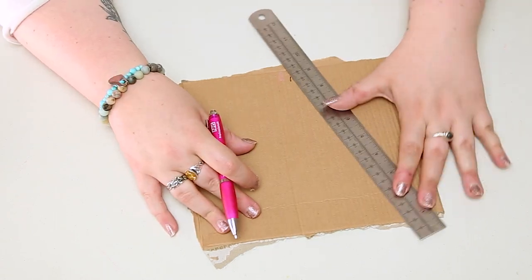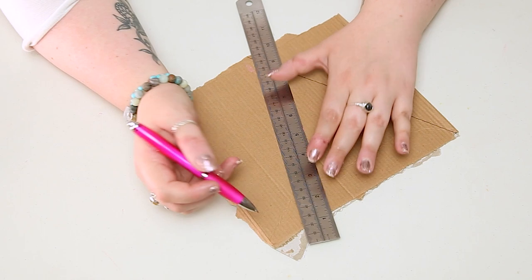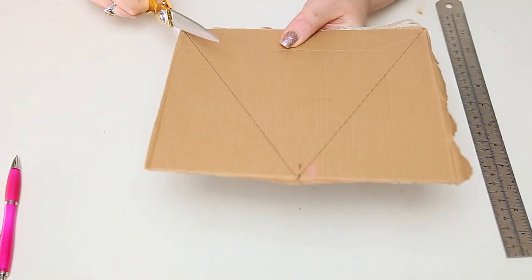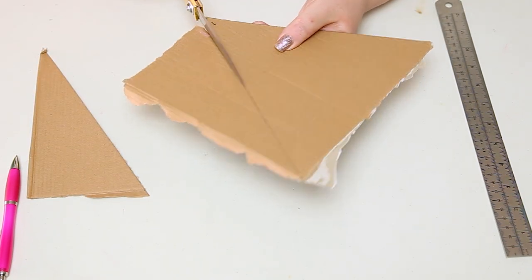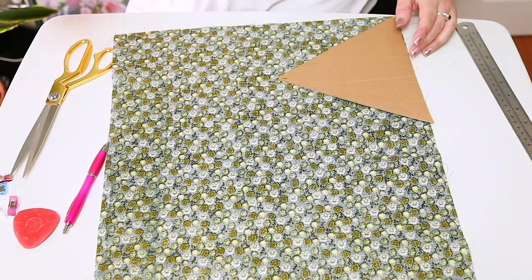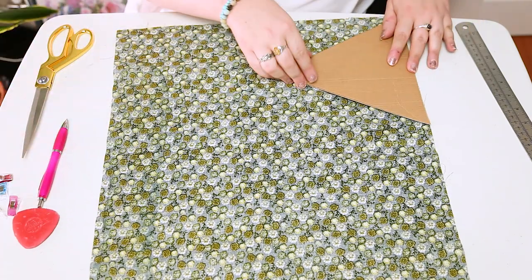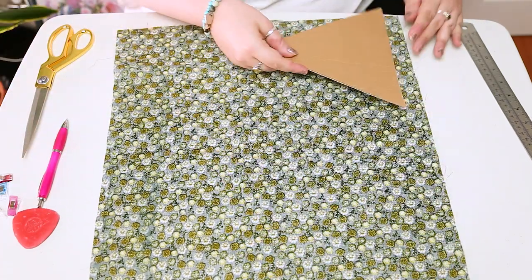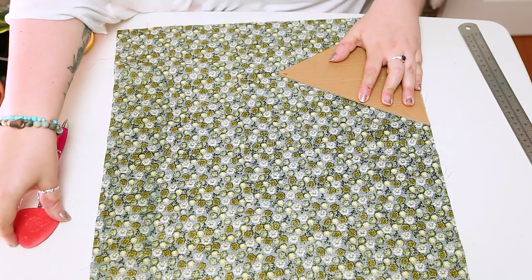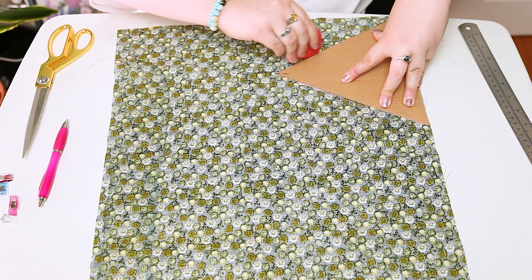The first thing we need to do is make our stencil for the flags. Mine was nine inches on each of the three sides to create a triangle — cut that out and we'll use it as the basis for cutting the rest of our material. Draw around this cardboard triangle as many times as you can fit onto your fat quarter. I managed to cut out six triangles from each fat quarter, giving me six flags. If you want more flags for a longer bunting, just use some extra fat quarters.